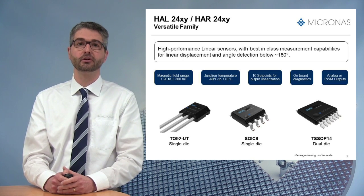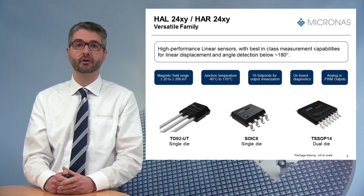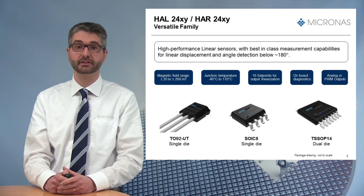It also includes up to 16 linearization set points, allowing magnet linearity correction for extended measurement. Furthermore, the sensor comes with various on-board diagnostic features and is available with either an analog or PWM output.